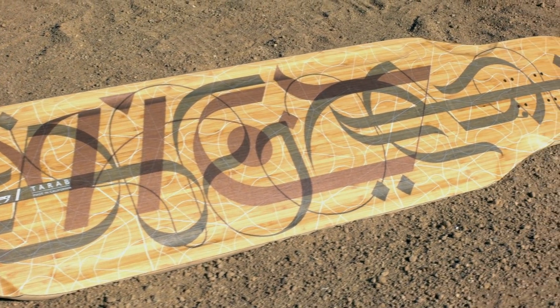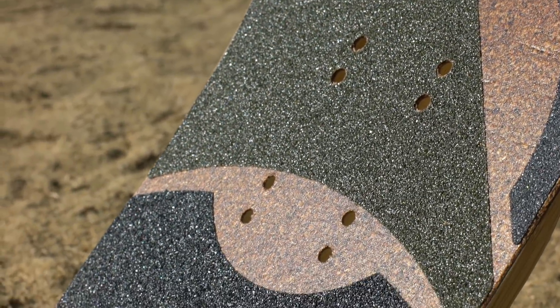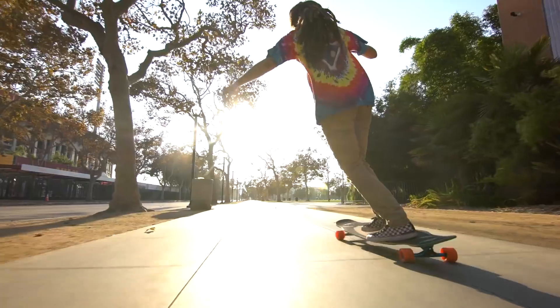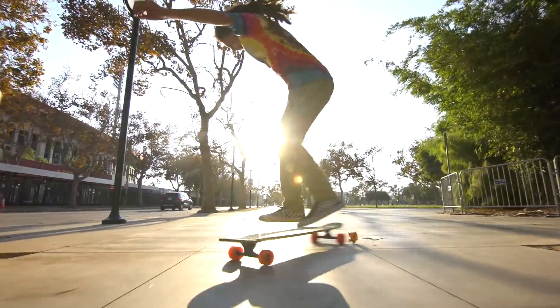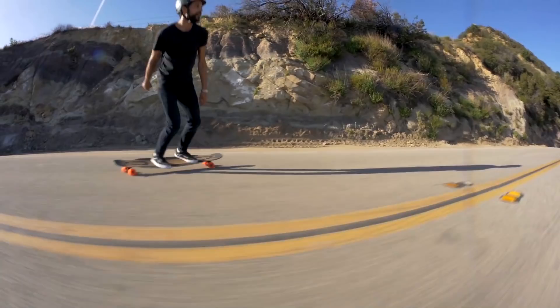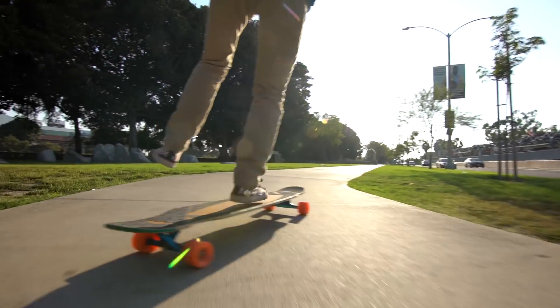The Tarab measures at 47 inches long from tip to tail, with two different wheelbase options ranging from 31 and a quarter inches to 32 and a quarter inches. The Tarab features elliptical concave to give you plenty of leverage for carving and cruising, and a centered rocker to provide a lower standing point to make it easier to push and give you that wonderful cradling sensation that we all know and love.